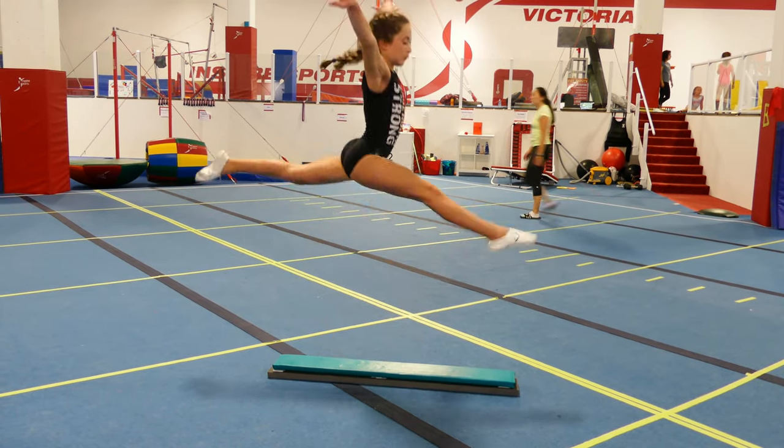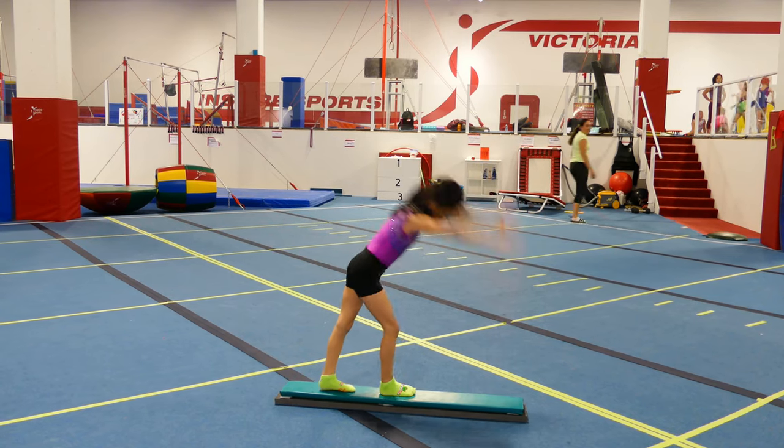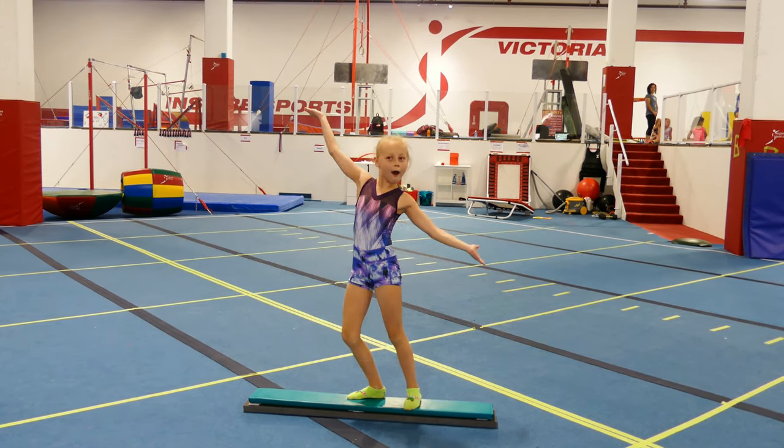Some of these skills include split jump, handstand, jump half turn, and full turn.